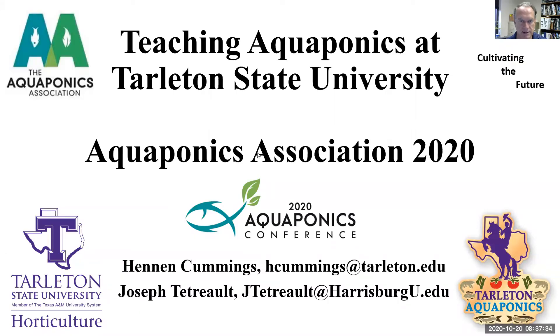Hi, my name is Dr. Hannon Cummings and today I'll be talking to you about teaching aquaponics at Tarleton State University.